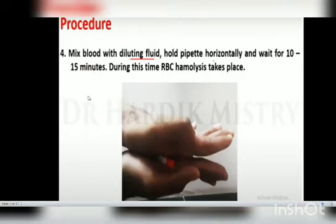Next, mix the blood with the diluting fluid by holding the pipette horizontally and waiting for 10 to 15 minutes. During this process, hemolysis takes place — that is where the RBCs break down.